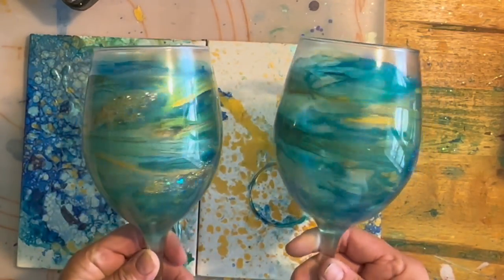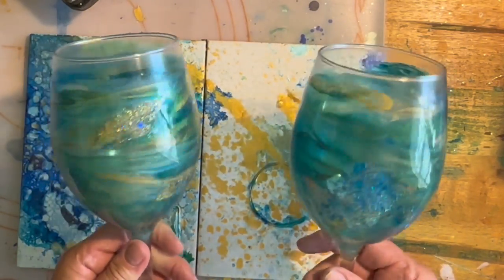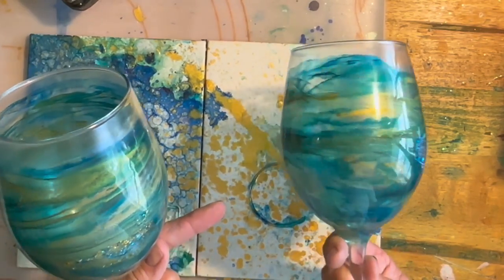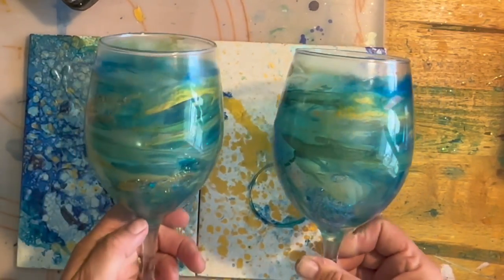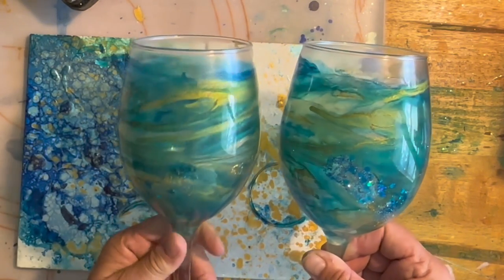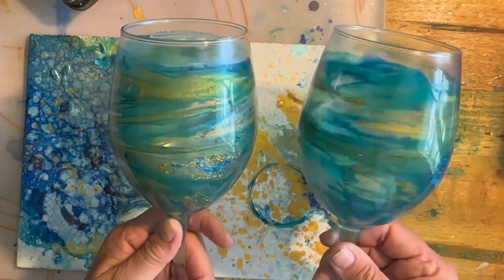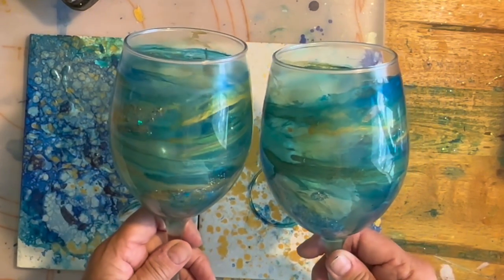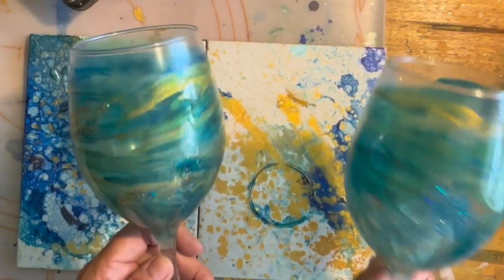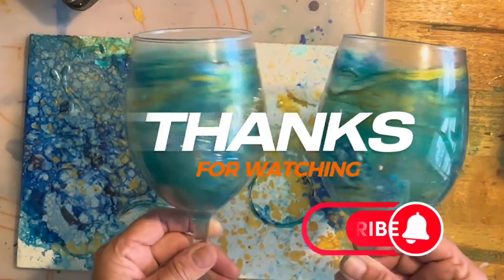I added a little bit of glitter and it turned out really cool. I'm not a big fan of glitter, but I think in this case I had to add some where I accidentally put my hand in there and smeared it all around. But these are really pretty — kind of like a freshwater stream is what it reminds me of. Really happy with these. Thanks for sticking around. I hope you learned something new. Please subscribe if you haven't already, and see you next time. Bye.